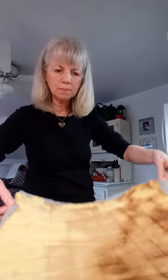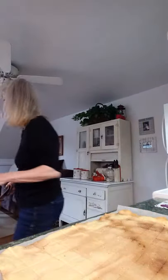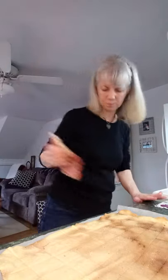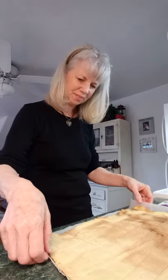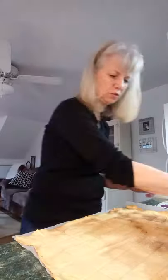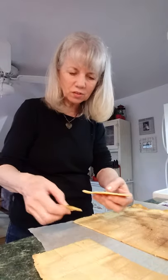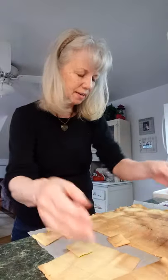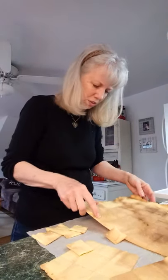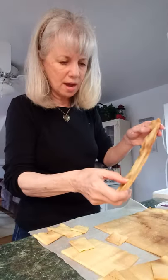I slid it off the cookie sheet. You're supposed to let them sit and just kind of set up a little bit. I just want to show you how they break apart where those score lines were — since we scored them with the pizza cutter, they break apart right on that straight line. See how that just broke apart right on that straight line — you can just break them apart and then you have your crackers. This end of my oven was the lighter end; this end, they're a little more crispy. You can leave them in at your own discretion depending on how crispy you want your crackers.